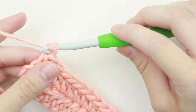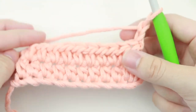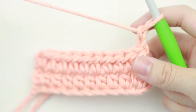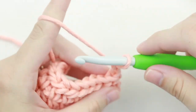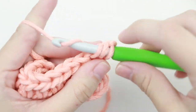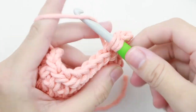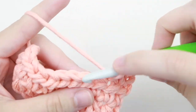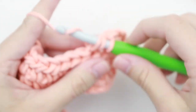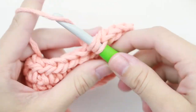For row three and each row forward, we just repeat row two. Chain two, turn your work, and half double crochet into that very first stitch and in each stitch across. I'm going to half double crochet row by row until I reach about seven rows, and then we'll count our stitches and rows together.